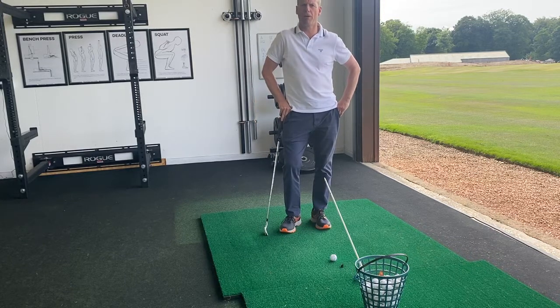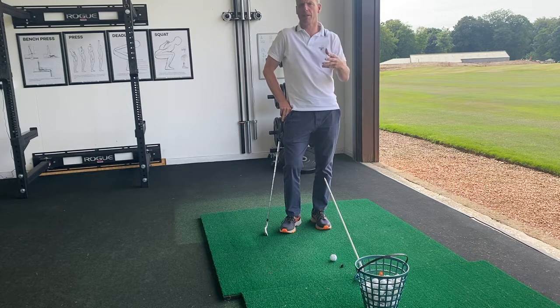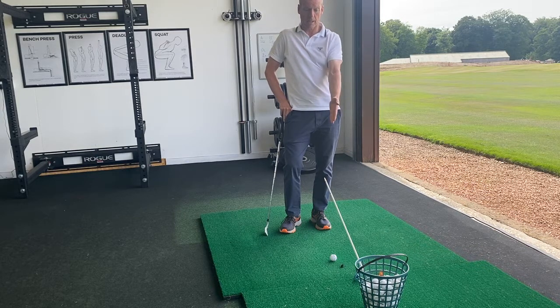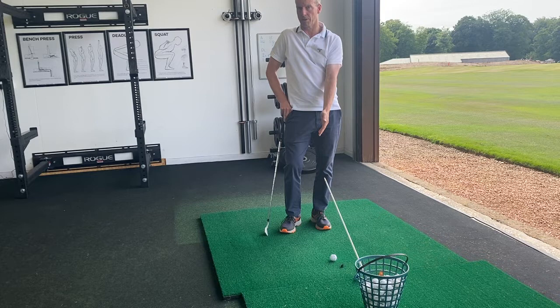This is my favourite drill for keeping the head steady during the golf swing. It's a very hard thing to feel yourself if you're not used to being steady, so you need a reference. The stick here is going to be the reference, or the end of it, in relation to the ball which is lying on the ground.